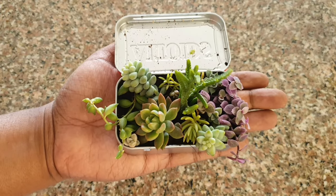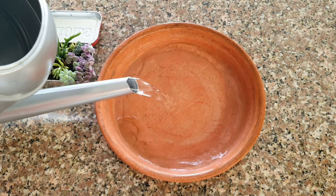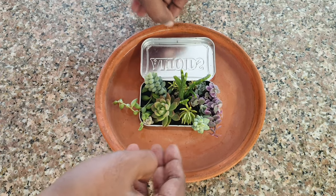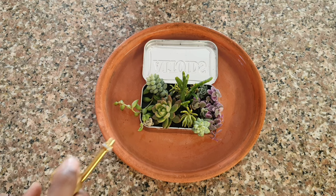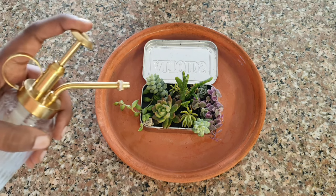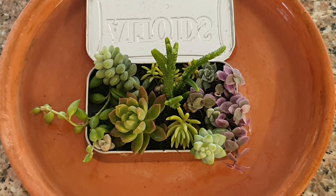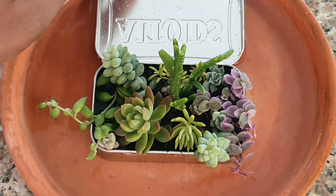The succulent arrangement is done and we can now water it. You can use capillary action to your advantage — add water to a pan like this and place the container inside, letting the potting media soak up the water. Or, for the first instance, you could spray some water overhead like this. Some of you may have apprehensions about doing this, and one person even called me an idiot for it, but you can do it for the first time, and given the right sunlight conditions, overhead watering of succulents is no big deal.